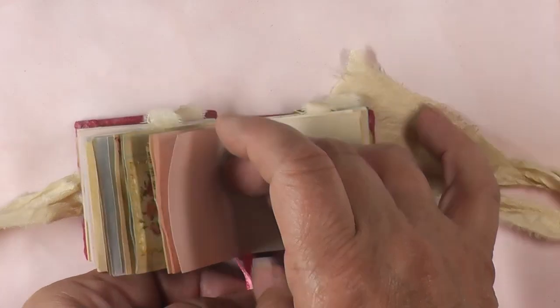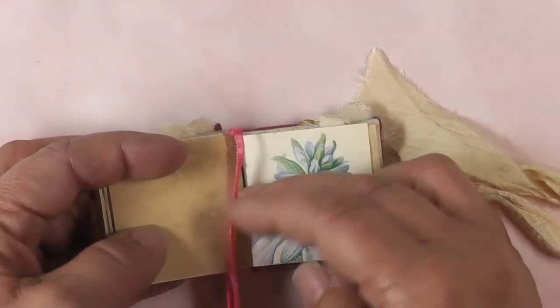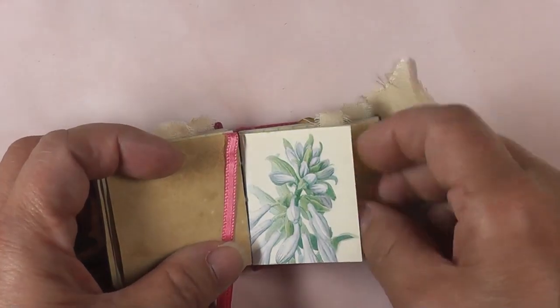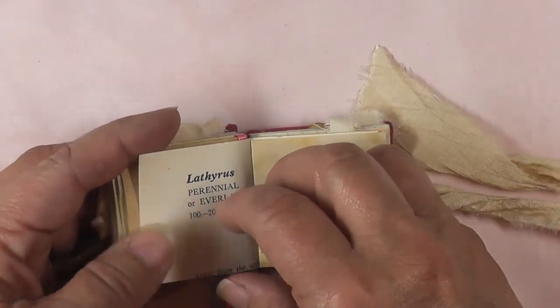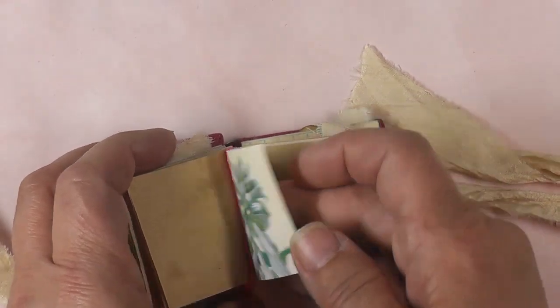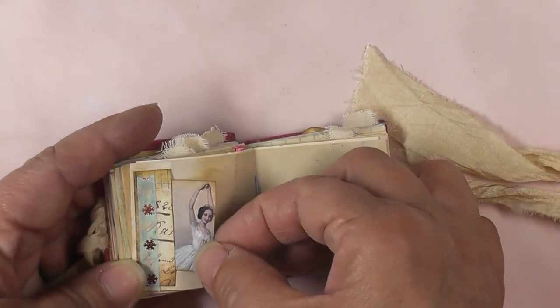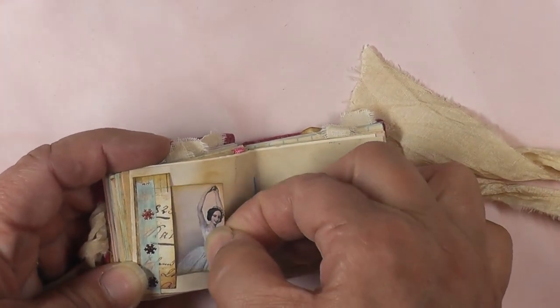Here's a book page — possibly from Edith Holden, though I'm not certain — it's a botanical book with gorgeous illustrations. There's a side tuck with washi and another pretty little image.